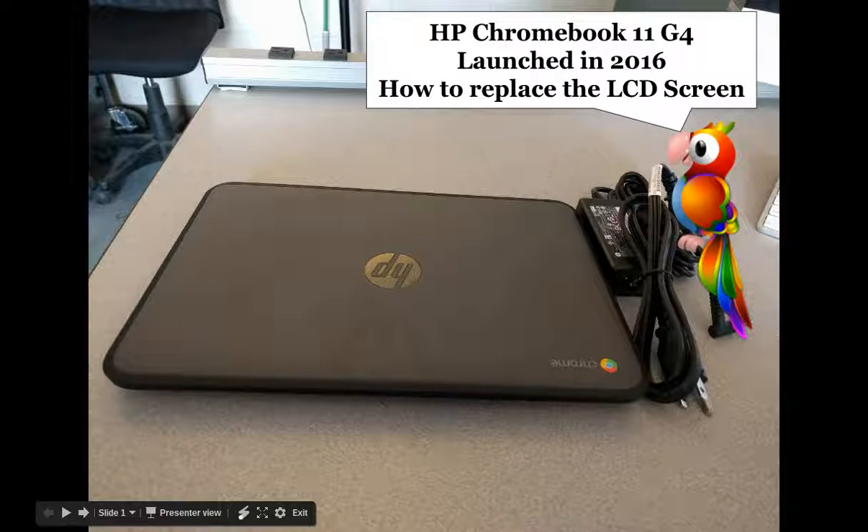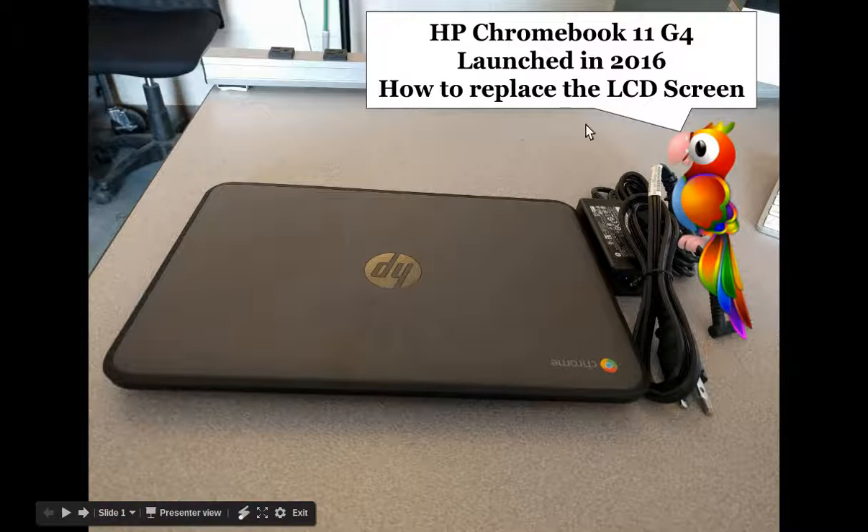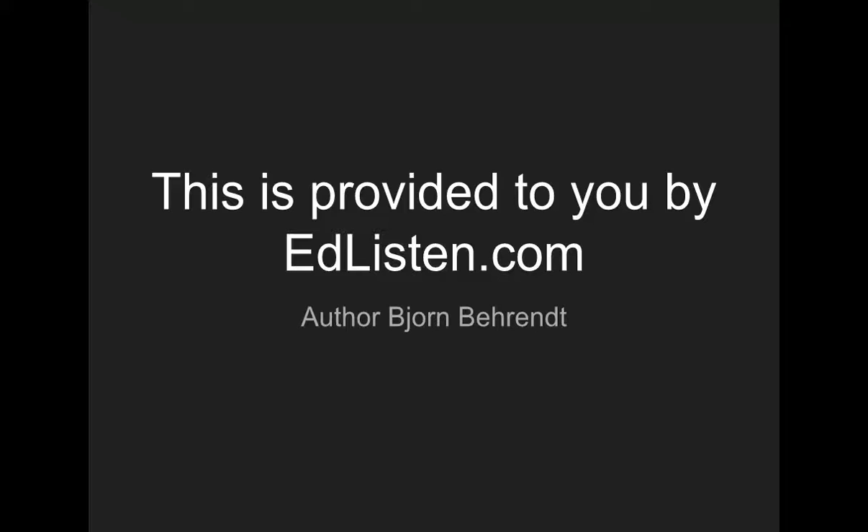Welcome. This video is to show you how to change the screen on an HP Chromebook 11G4 that was launched in 2006. It's not as self-explanatory as we originally thought, so I decided to create the video. If you want to see more stuff by me, you can check out my blog at edlisten.com, and my name is Bjorn Berendt.